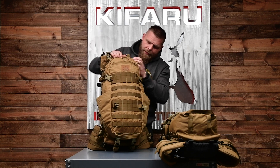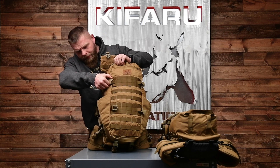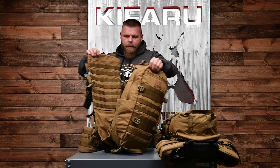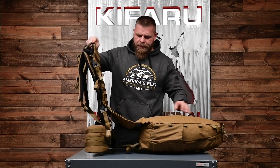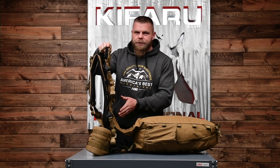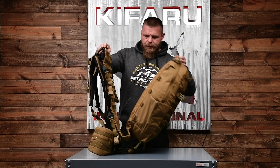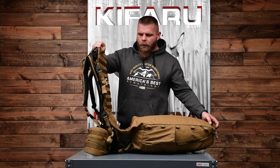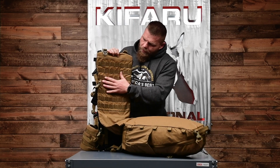So we've added to the main bag size, added the Nalgene bottle pockets, and we also added a little bit of room to the shelf compared to the standard Striker. We had one person ask for a smaller shelf — the other nine million asked for a larger shelf to fit larger loads. This doesn't cantilever out, and if you're running a tree stand it rides a little lower so you don't have as much overhead height.